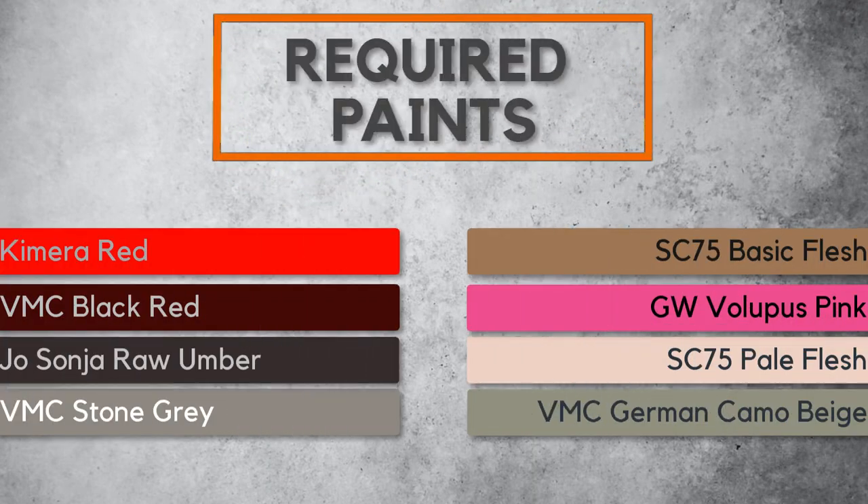This is something that you are really waiting for. These are the colors that you will be needing to paint the muscles on the Games Workshop Megagargan.